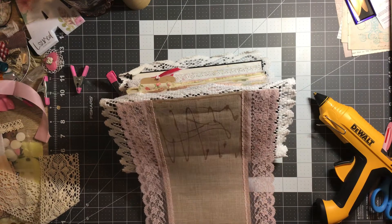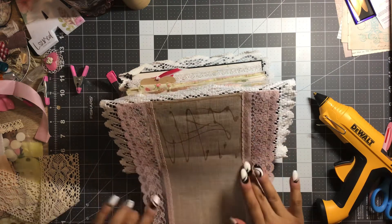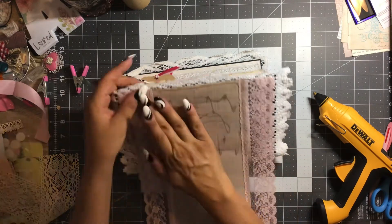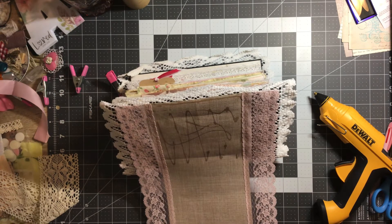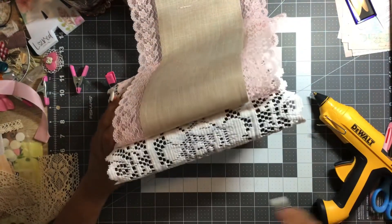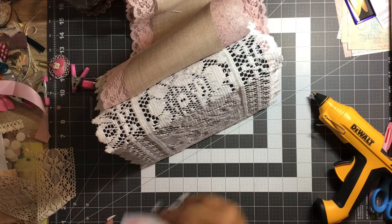Ooh, hot — definitely hot! Get a little glue off my fingers. My glue is seeping out, so I need a piece of paper — take care of that first. I don't want to mess up my mat.